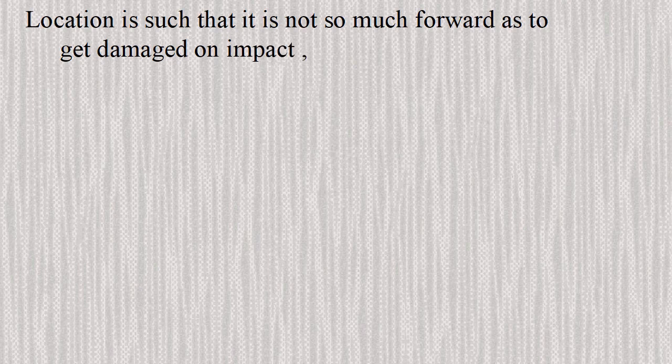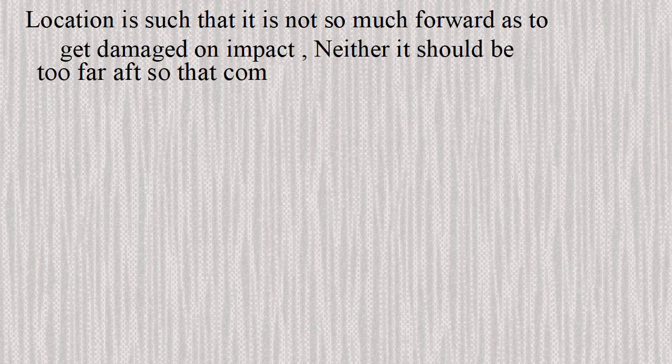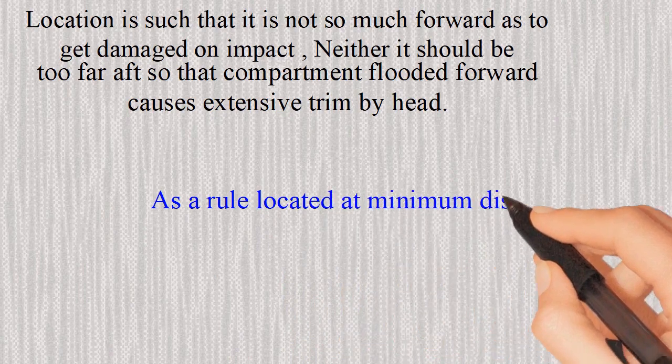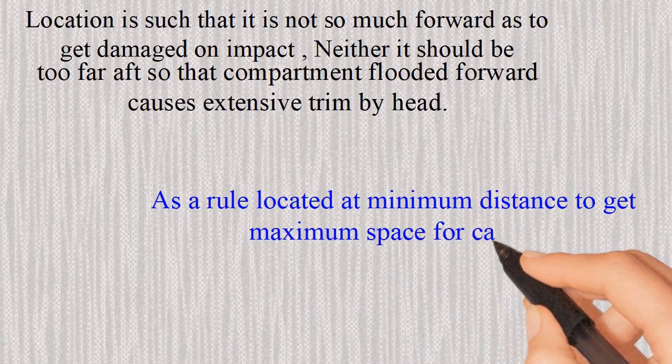The location is such that it is not so far forward as to get damaged on impact, and neither should it be too far aft so that a flooded forward compartment causes extensive trim by the head. As a rule, it is located at the minimum distance to get maximum space for cargo.